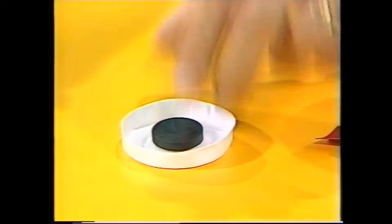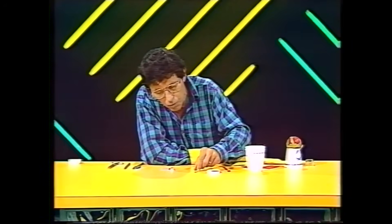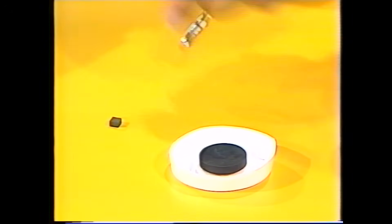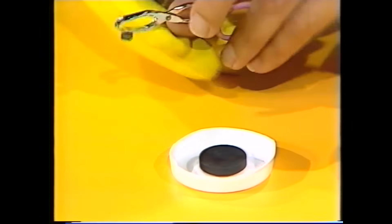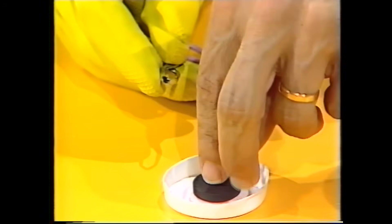Doesn't look very special, does it? I'll put it in that tiny little dish which I've made by cutting the bottom of a coffee cup — it's made of foam plastic. And then I'll place on top of that a little magnet. To show that it is a magnet, let me take these metal tweezers — you'll see that it's a very powerful magnet indeed. So I'll take that magnet and just sit it on top of our ceramic disc.